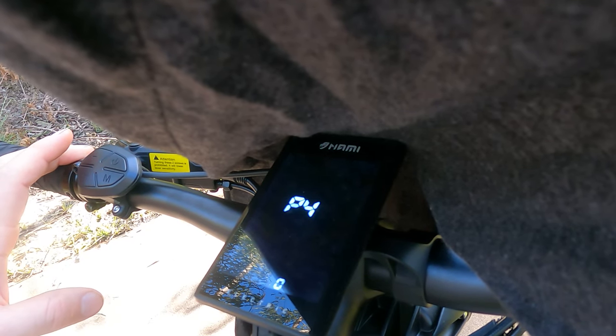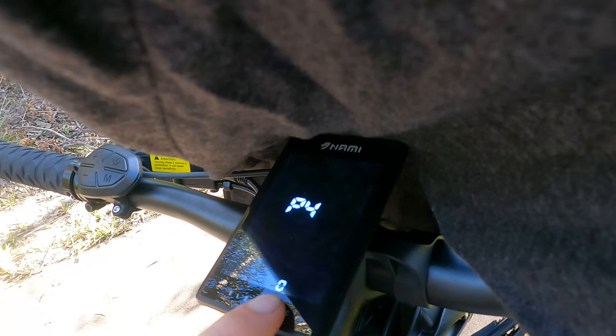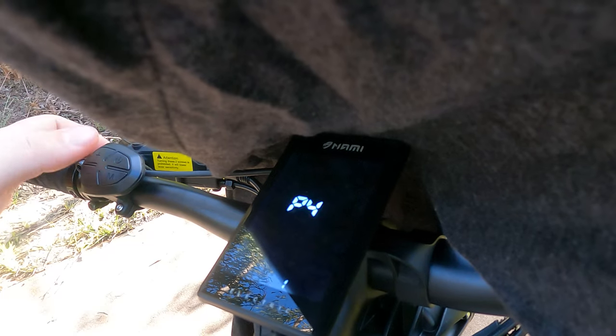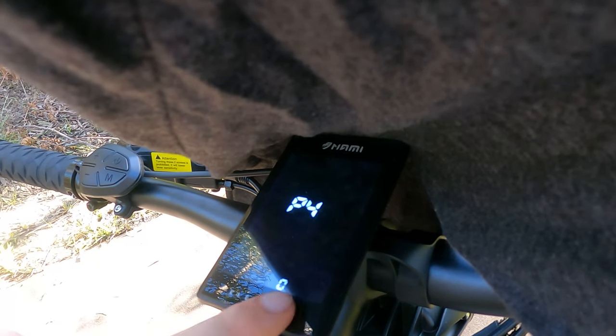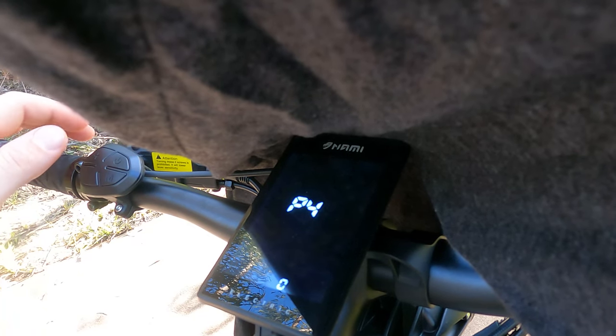P4 is units of measurement. 0 being kilometres per hour, and if you click it into 1 that's going to now display the speed in miles per hour. For me, we're in Queensland, Australia, so we measure things in kilometres an hour, so I'll leave it like that.